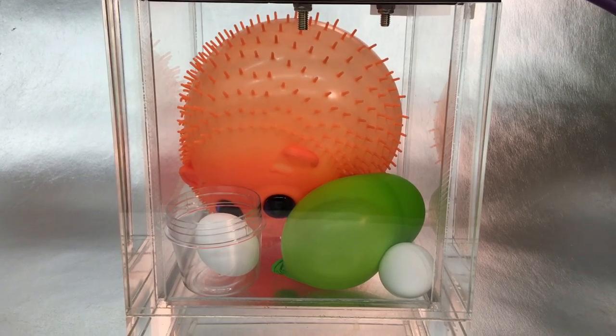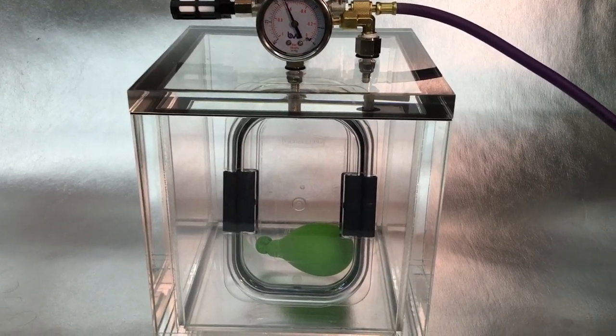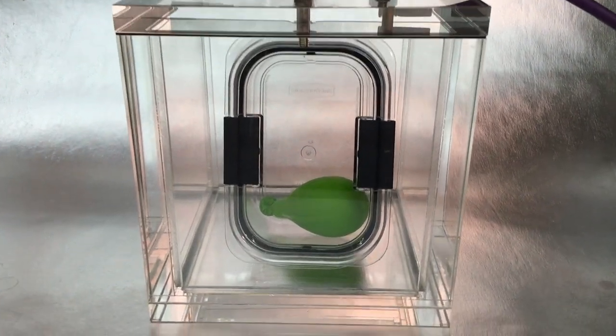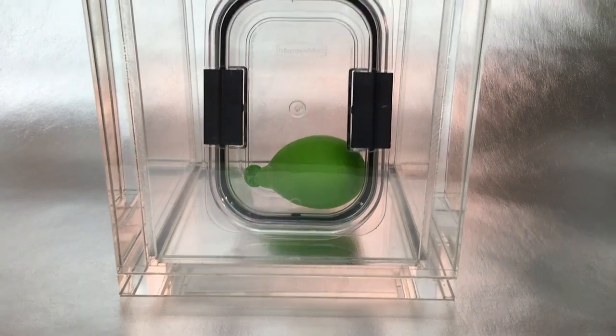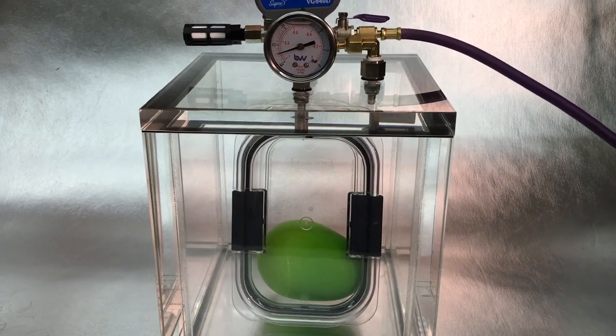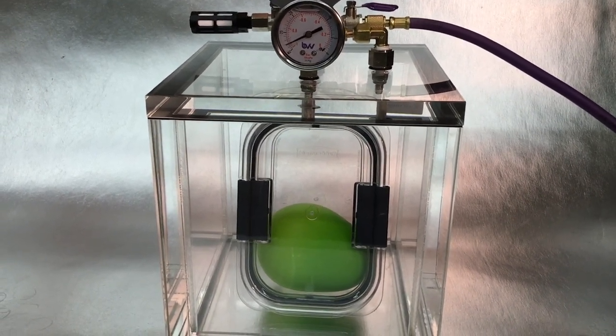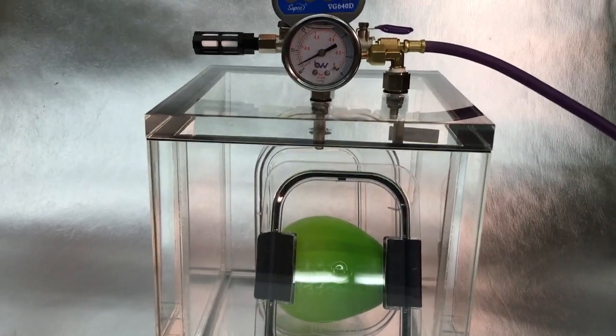My plan was to use this airtight polycarbonate container as a stand-in for Mark Watney's helmet, but it started leaking air right away, so no point in trying to puncture it. It may be airtight against air leaking in, but not for air leaking out. The expanding balloon even managed to pop open the clamps — a surprising finish.